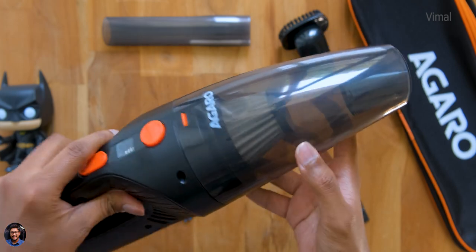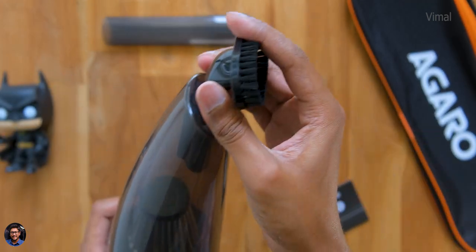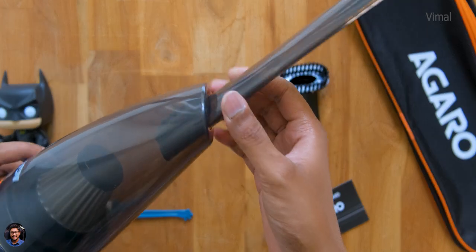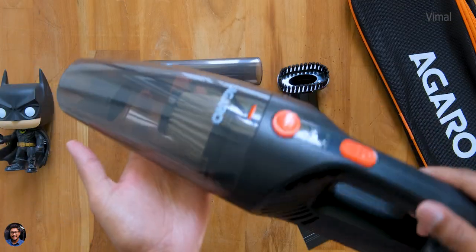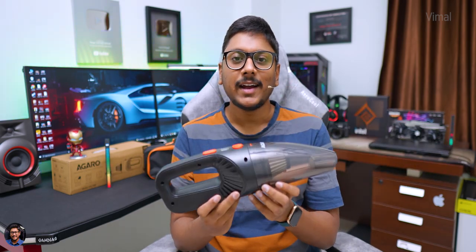You can easily remove the dust chamber by pressing the button at the top — just like this. On the front is where you attach all the nozzles and extensions — it's plug and play. You can use all of these for different cleaning applications as per your requirements. That covers the design and build quality. I'll use it for a couple of days and come back to continue the video.